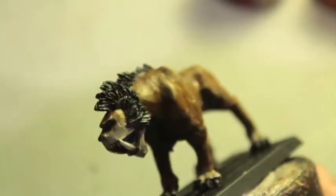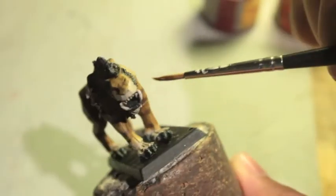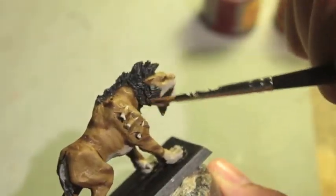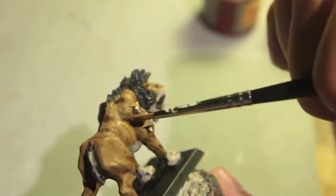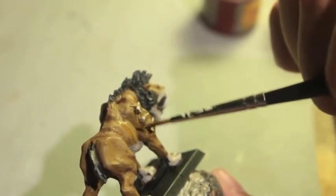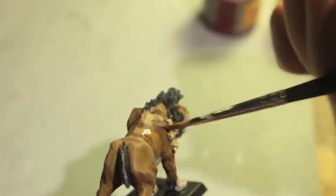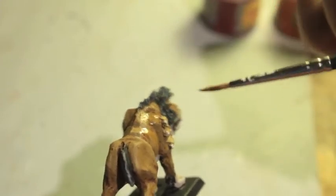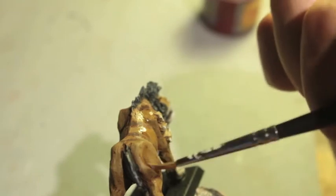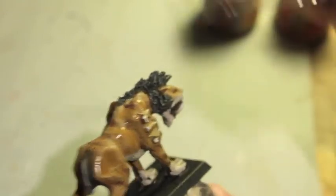Here in the front, this neckline should be nice and dark because it's in shadow. Same thing on the opposite end — we're basically just trying to make sure that the highlighting isn't too stark, not creating extra false stripes.